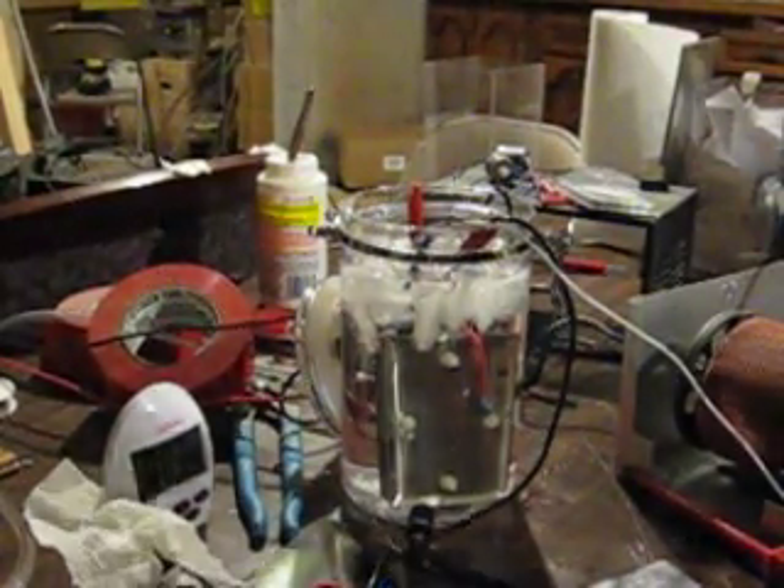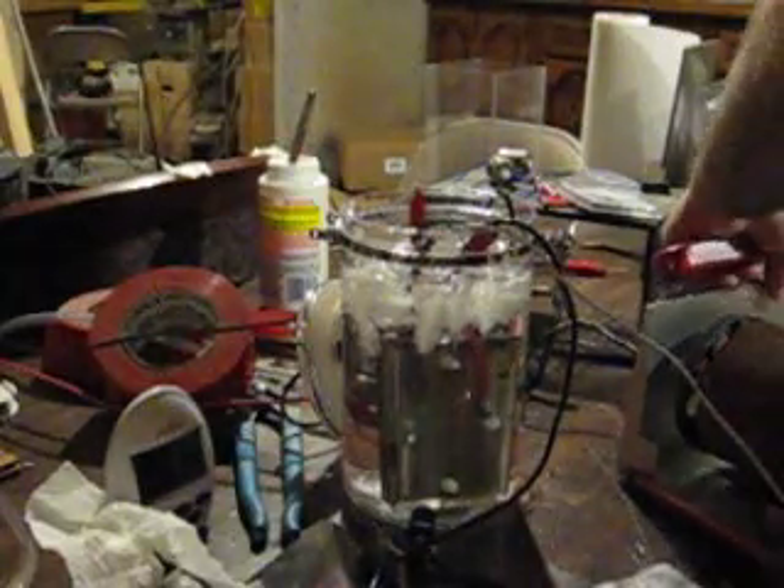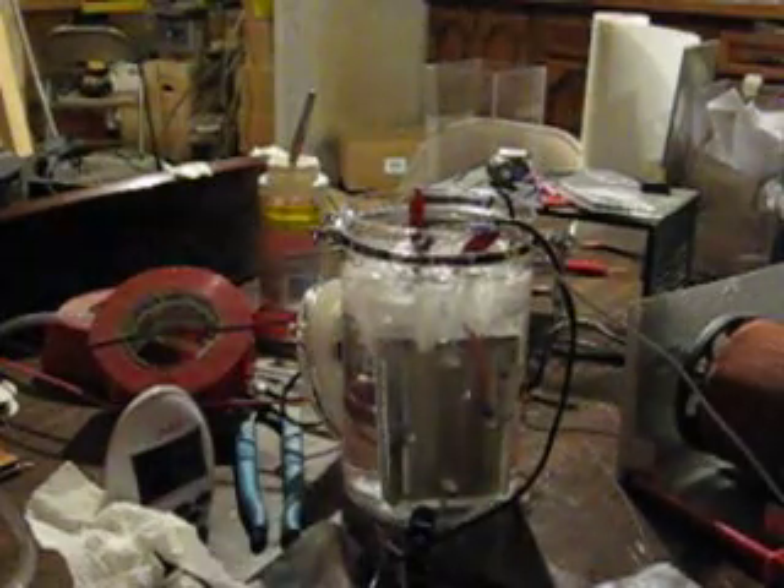Okay, this is All Good Automation. I'm running an electrolysis cell with the ice in the bath, just to see what the difference is in the reactivity of the gas.